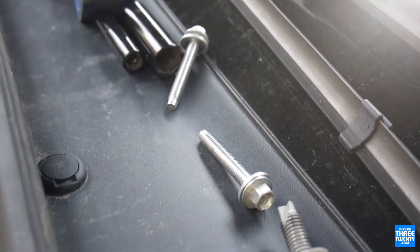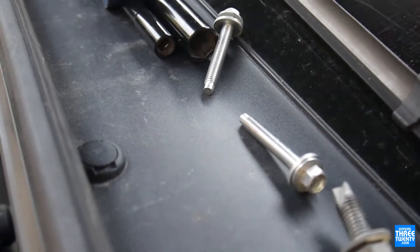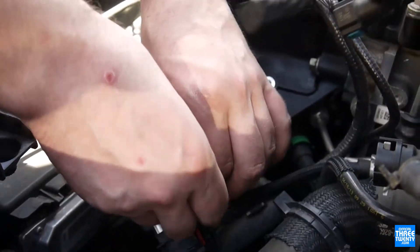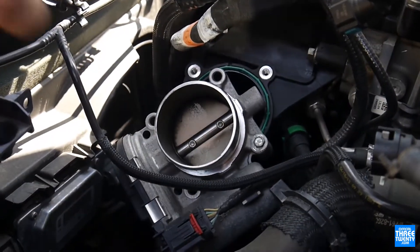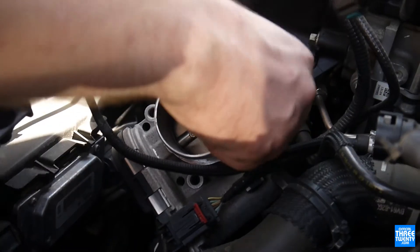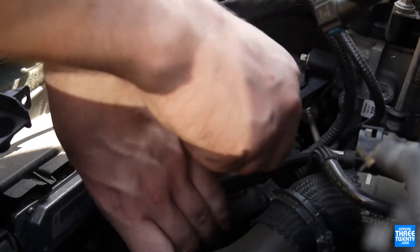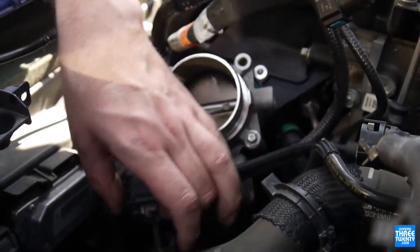As part of the swap you need slightly longer bolts. The originals are M6 by 40, and the new OEM bolts are M6 by 54. Ours didn't come in time, so we just had to run to the local Home Depot to pick them up instead — only because they got delayed for some reason.